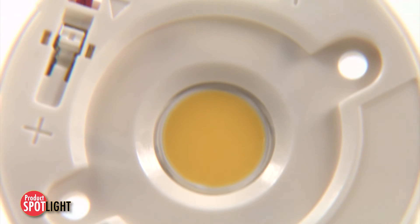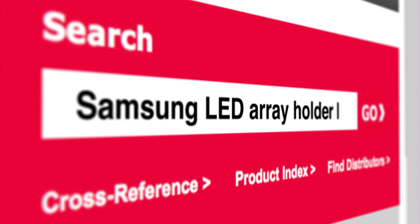For more information on this LED array holder, please visit molex.com and search Samsung LED array holder.